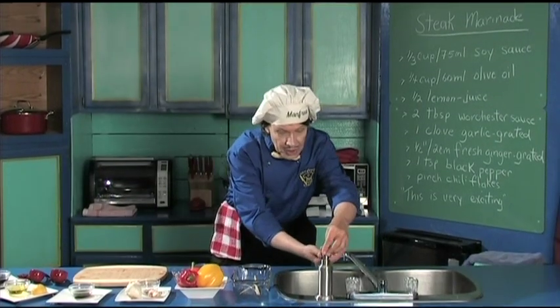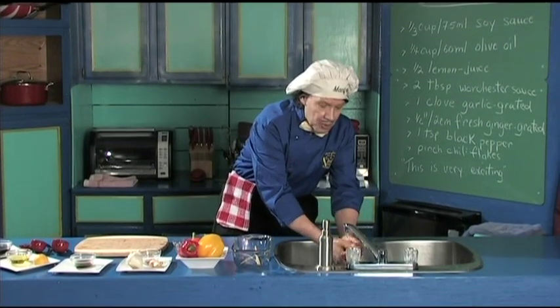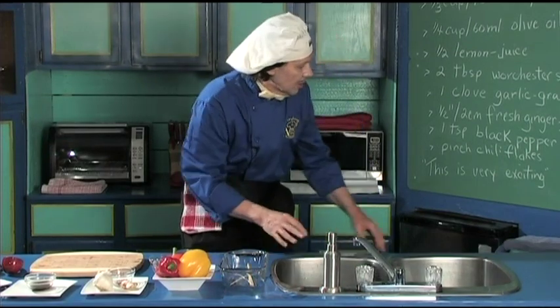The first thing you do in the kitchen is wash your hands. Now, everybody likes a barbecued steak, or maybe you're going to be in the house in wintertime and you're going to broil the steak and make it quick.